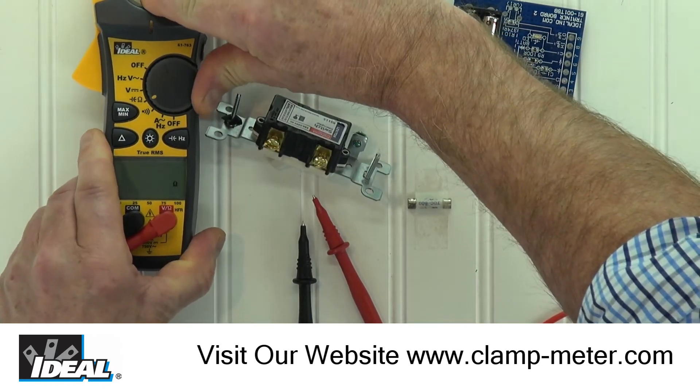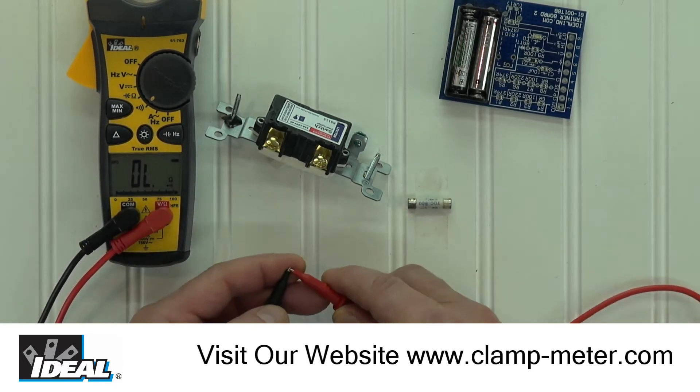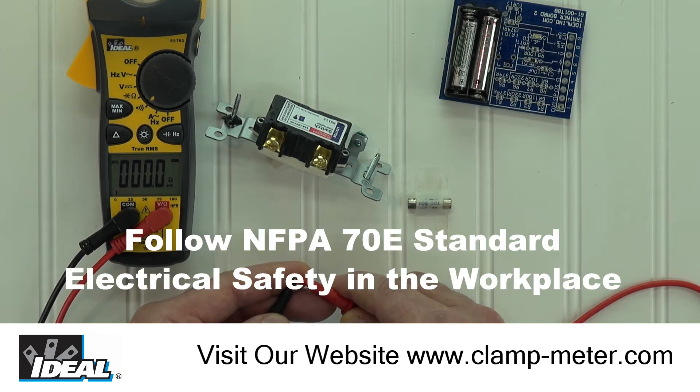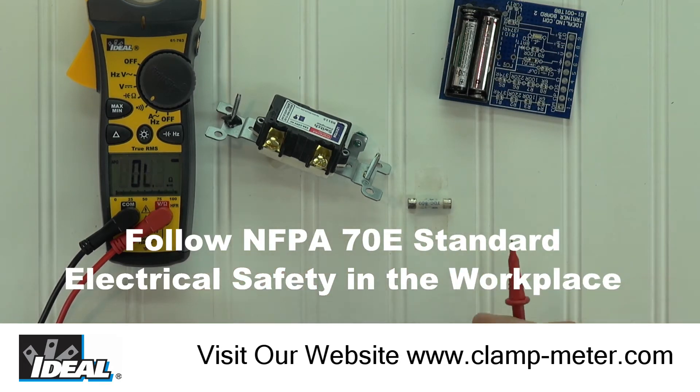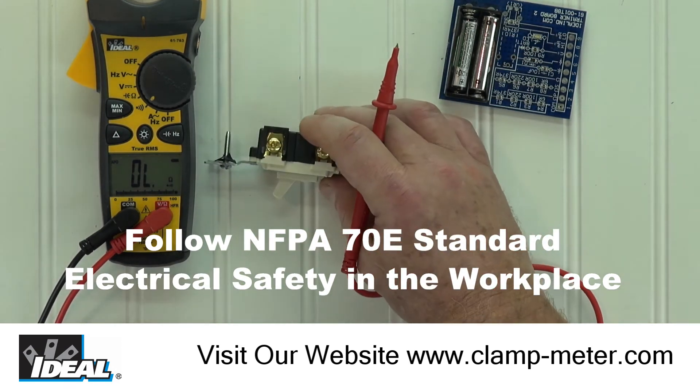A good safety tip is to check to make sure your tester is working properly. We can do that by turning the tester to the continuity function, or the audible symbol, and touching the test leads together. The meter is measuring resistance and the display drops to near zero ohms and an audible tone is heard. This tells us that the meter is working, the test leads are good and safe to use, and we can now go take some measurements.